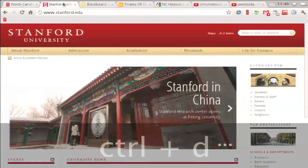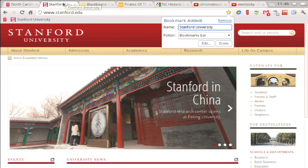You can also use the shortcut Control+D to bookmark pages. This time I am going to delete the name before I click done.